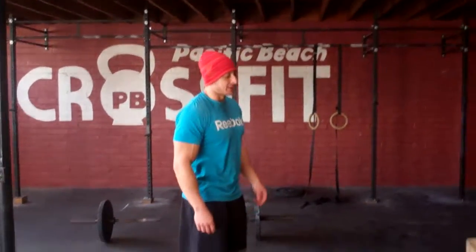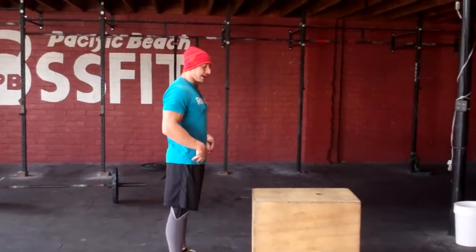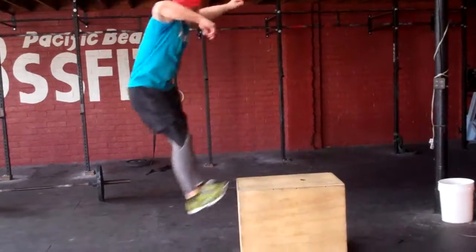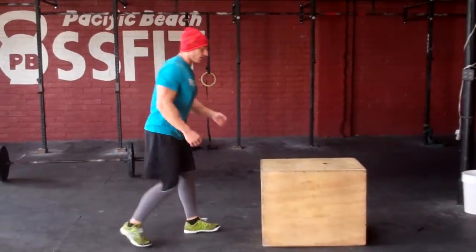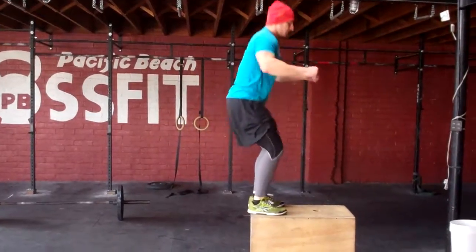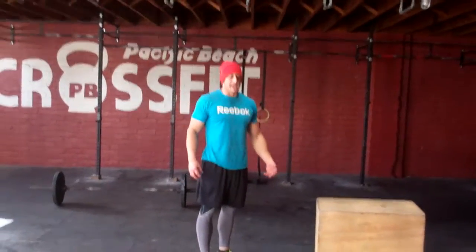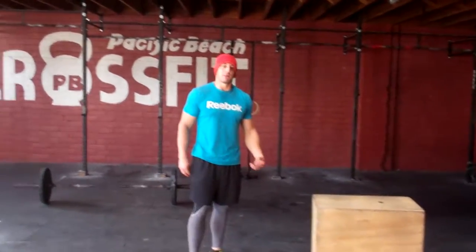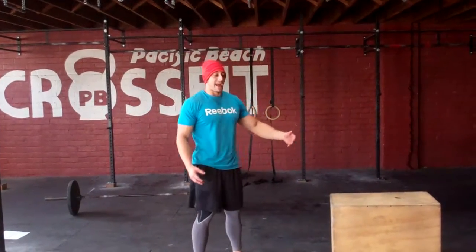We're going to come in and do ten box jumps — about as simple as it gets. Start at the bottom, making sure that we're landing in a strong position, that we're not broken at the top. I don't want to see people landing and falling all over the place. Make sure that we're landing with those heels firmly on the box, strong position, stand, back down. Make sure that you take your rest at the top. Try and bounce the bottom if you can, and spend as little time as you can on the ground.